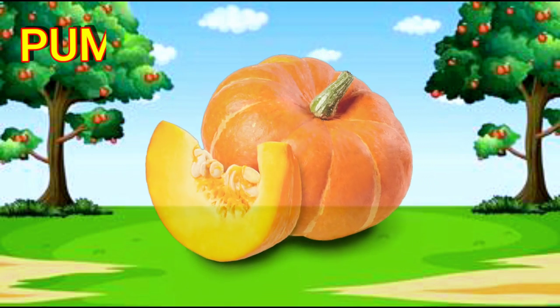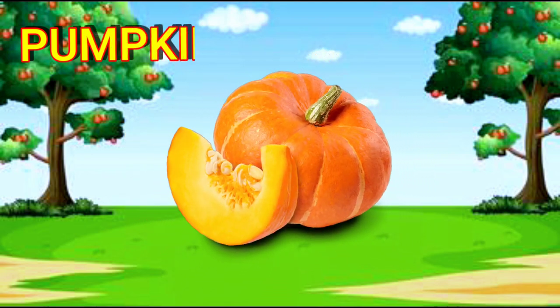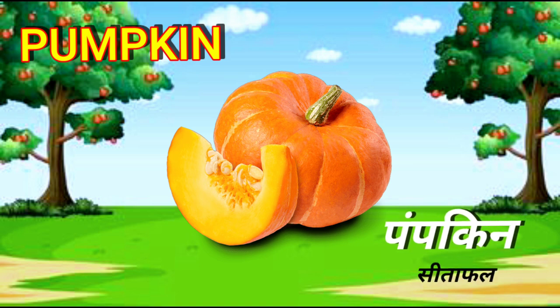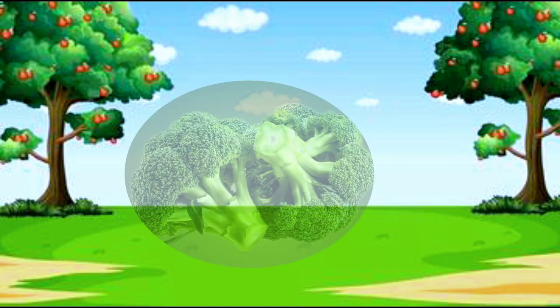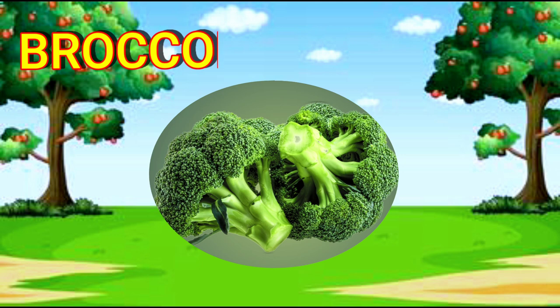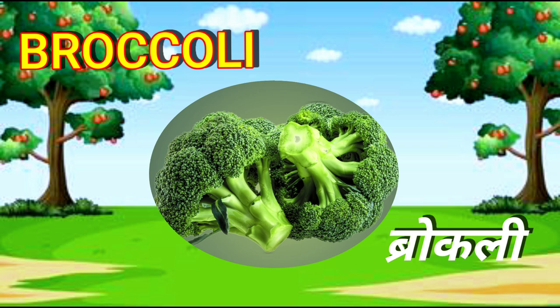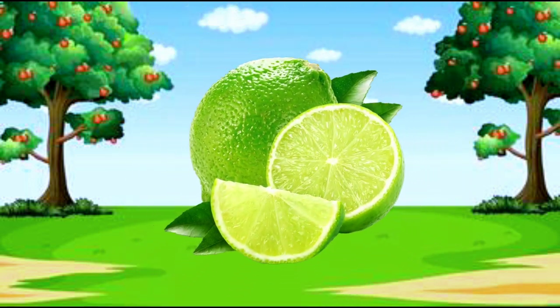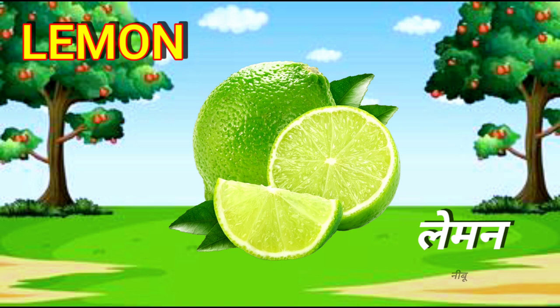Pumpkin. P-U-M-P-K-I-N. Pumpkin. Broccoli. B-R-O-C-C-O-L-I. Broccoli.